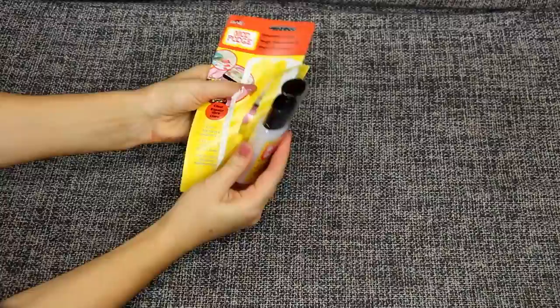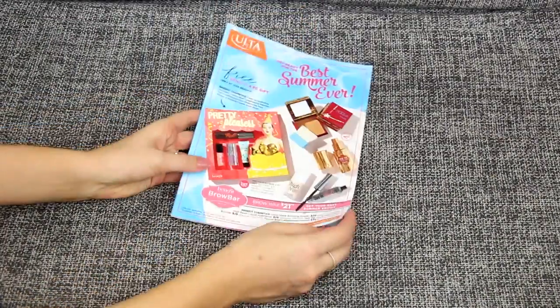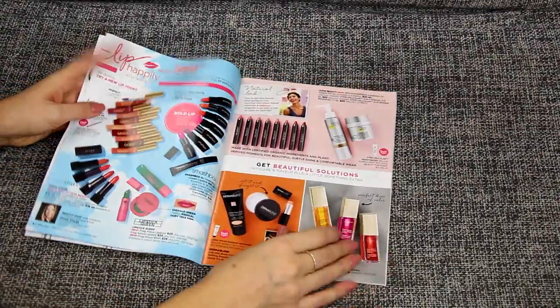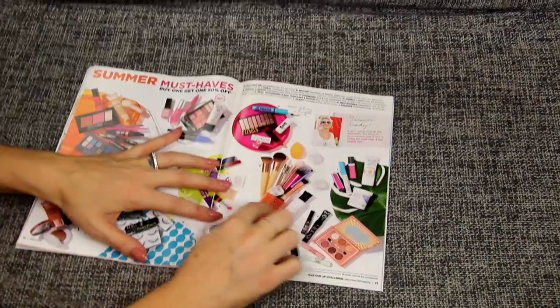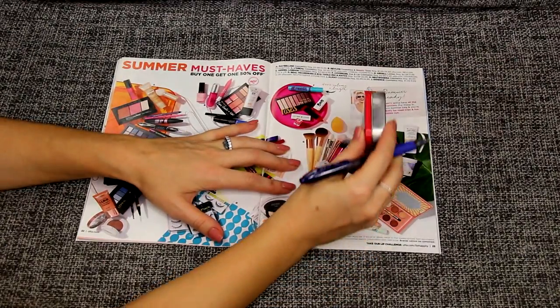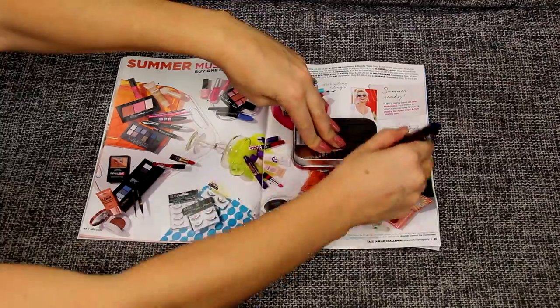Now go ahead and grab your Mod Podge and your scissors. We're going to find our favorite picture out of the magazine we picked and choose the best picture that suits you for your box. I've chosen this one right here, so I'm going to go ahead and outline it by putting my box over it and just trace it.